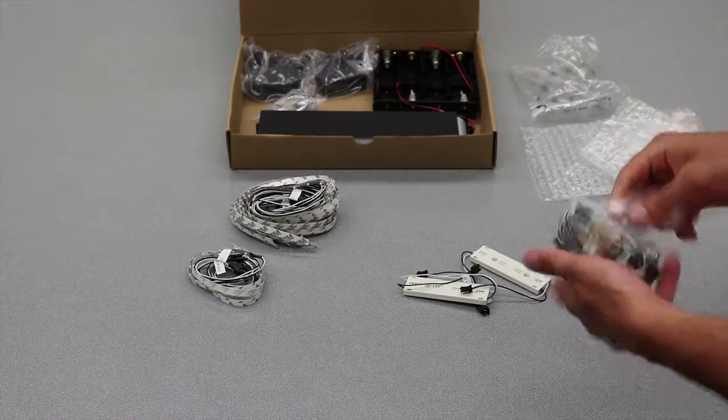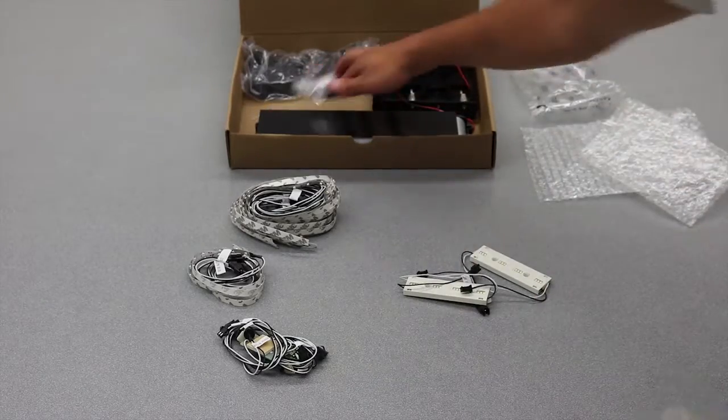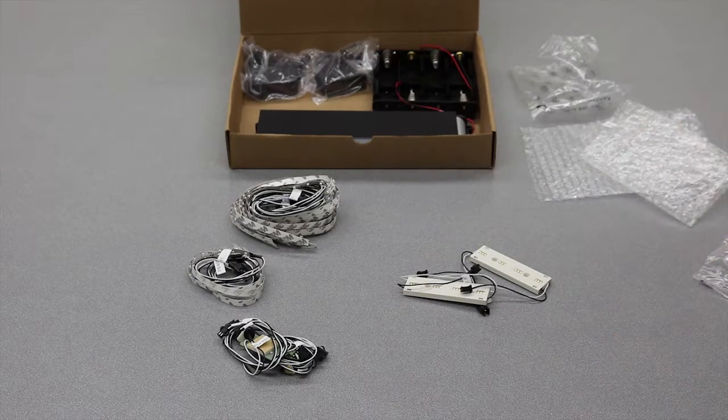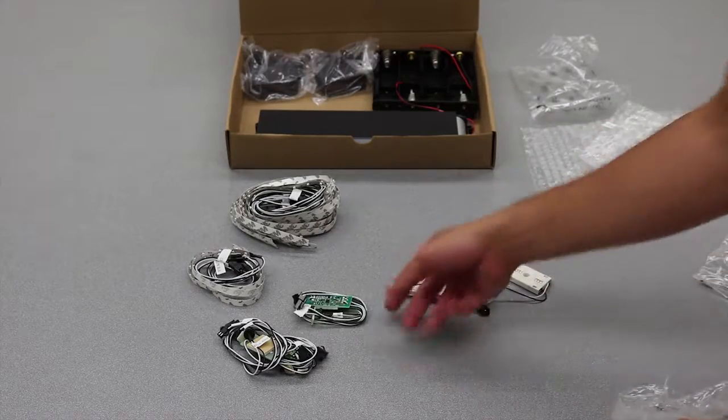The kit is really meant to give you some different options to play with, experiment with. Everything is labeled so that when you find something that works, you can call us and say what you used. So it's also a good reference tool to have.